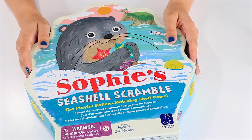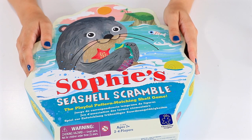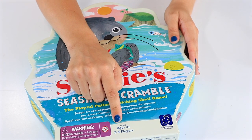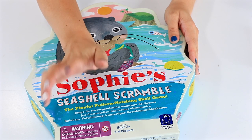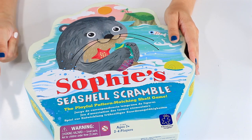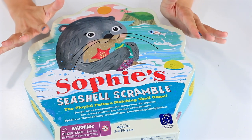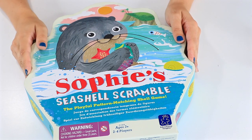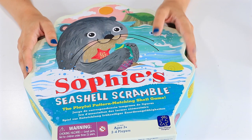Well guys, I hope you had fun learning how to play Sophie's Seashell Scramble with me. I actually like this game — I think it's a great one because it includes those younger players. It's very easy to follow the directions, and it builds skills with dexterity using the little squeezer, how to follow rules, and how to match patterns. Definitely one to keep in the arsenal for those who are just a little bit too young for some of the other games we've played here at Toy Notes. This one's a great first one.